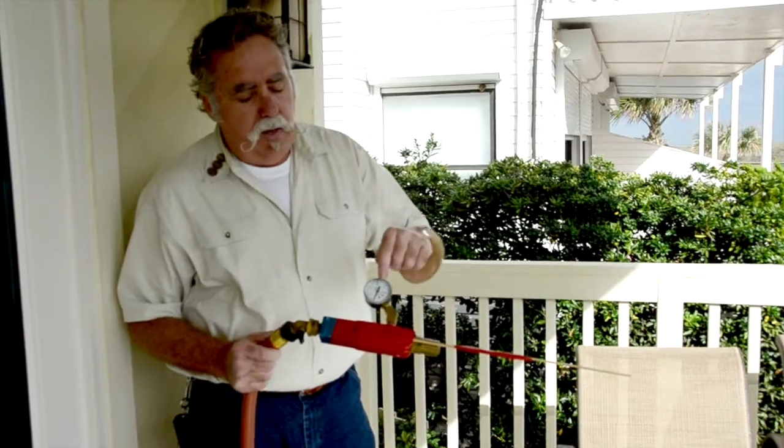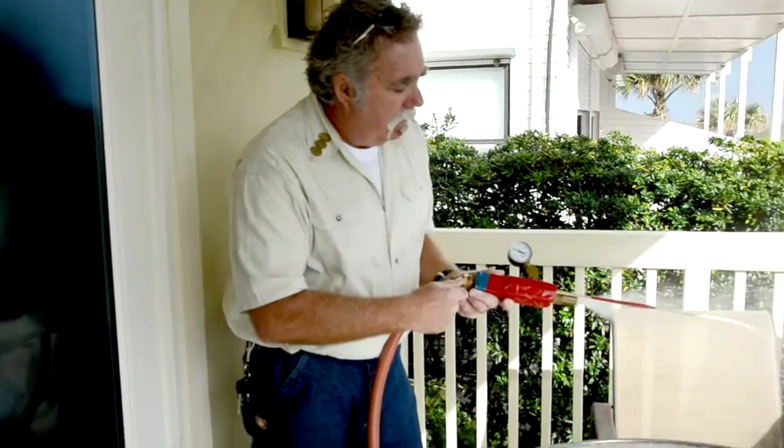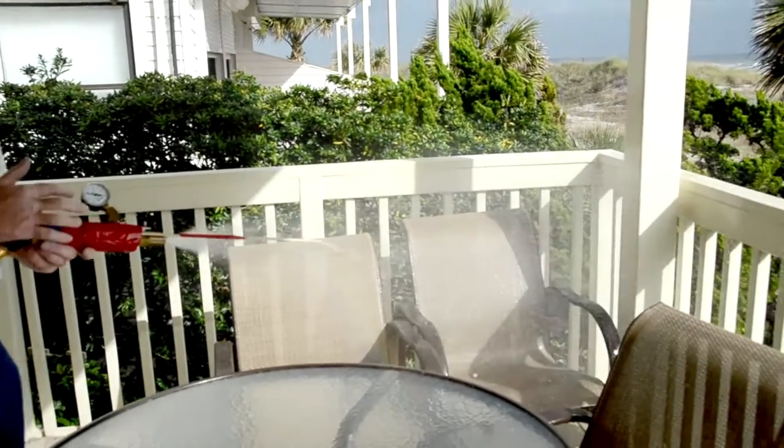What we got here is we're doing a water test, and we also got to set the water temperature, water pressure, and we have that pump going on out there. We're going to be setting the water pressure between 32 and 35 psi.